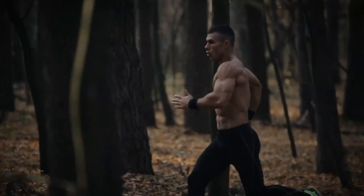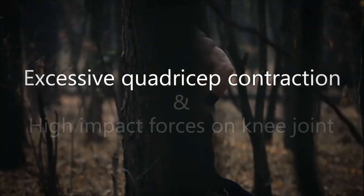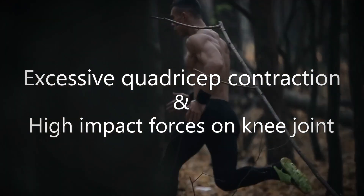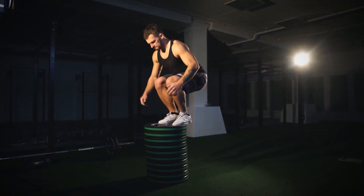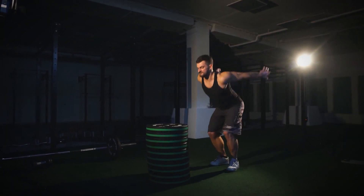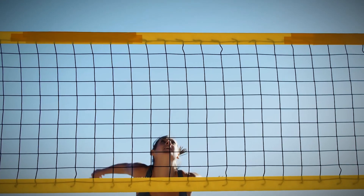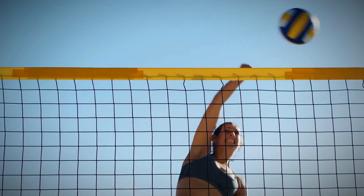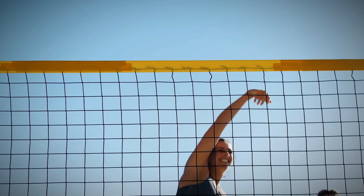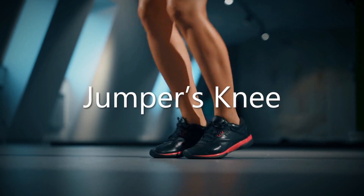In the case of patellar tendonitis, the most common mechanism involves excessive quadricep muscle contraction in combination with the force of hitting the ground. Maybe you decided to run a mile after performing a max back squat, perhaps you tried your hand at box jumps when you weren't quite ready yet, or maybe you overdid it on the basketball court, volleyball court, or any other sport that requires a lot of jumping. Because of this pattern, patellar tendonitis is also sometimes referred to as jumper's knee.